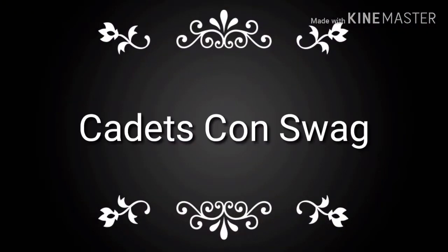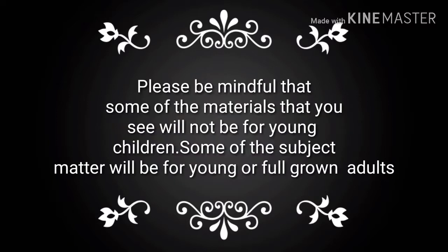Now I want to tell you a little about the swag that I got from CadetsCon. Just to let you know, some of the stuff in here is not going to be suitable for children, so just know that beforehand.